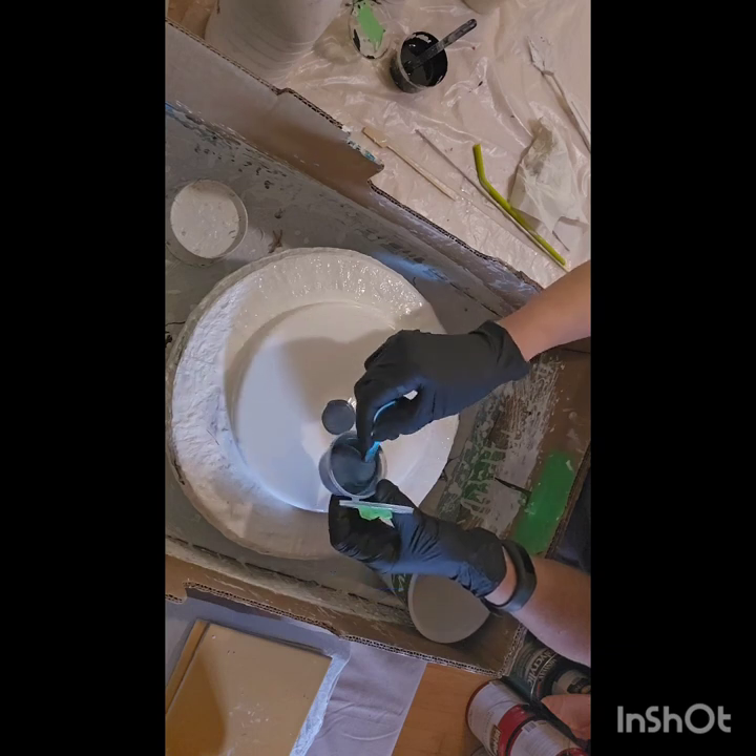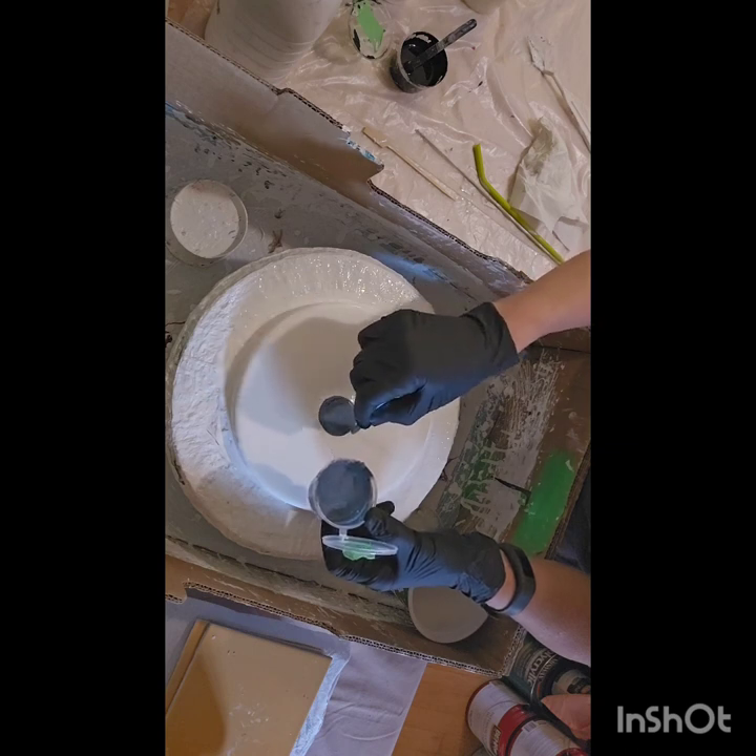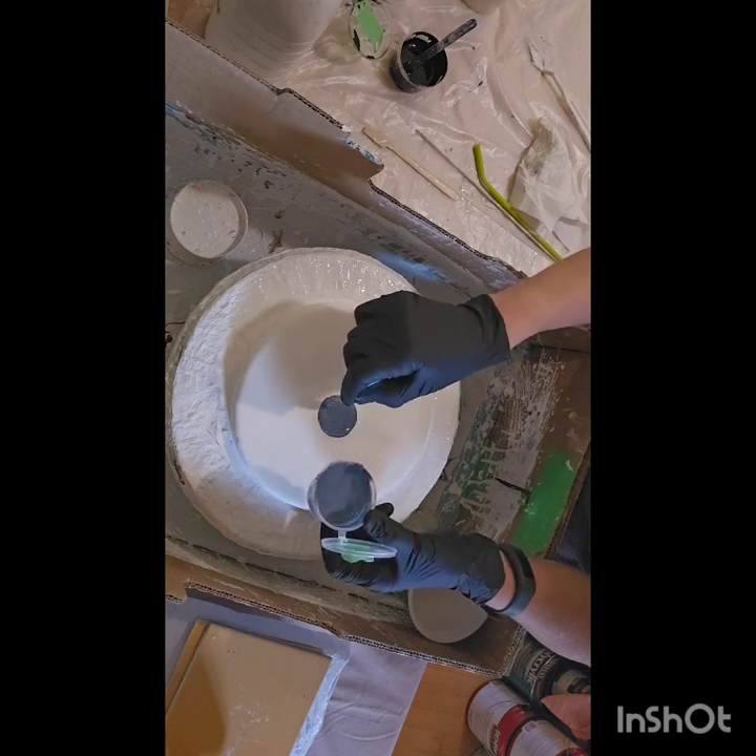I used Jo Sonja and Bear 8300 for my pouring medium. I mix it three to one. So these are really nice pigments. I like them. They were in a set.